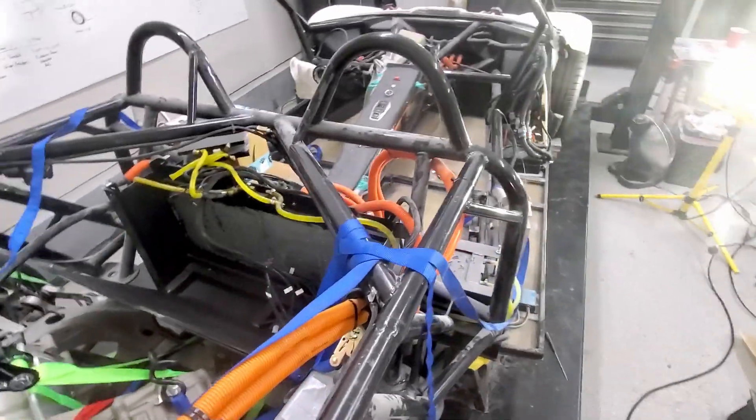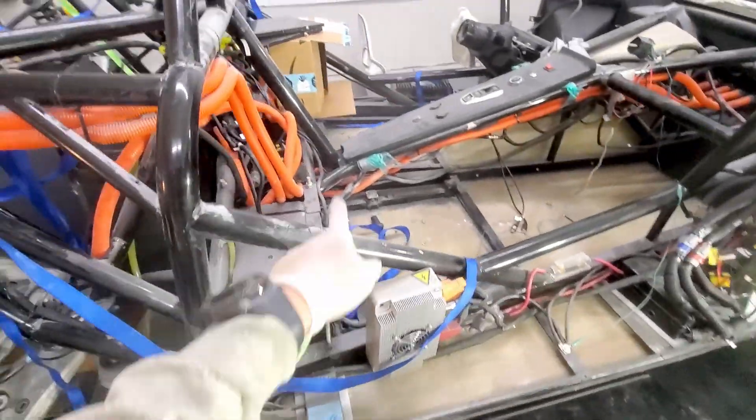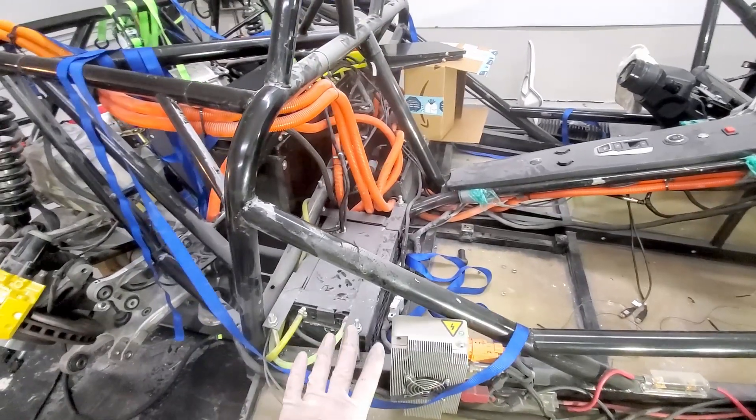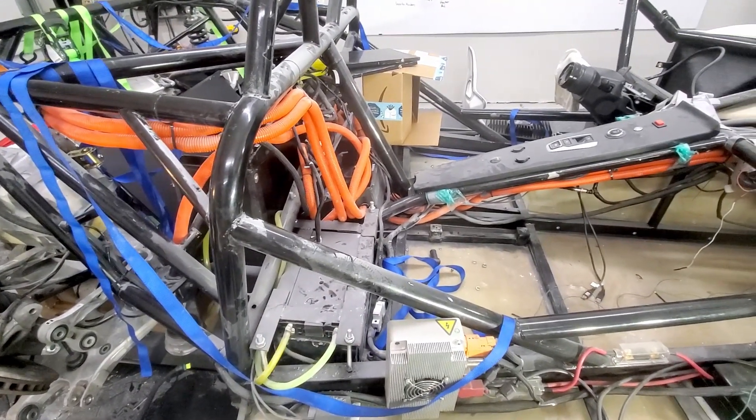On battery pack one, I'm going to isolate my cooling plates as well. So I'm going to take those ones off — probably leave the battery modules in place, but just take the top off and see if I can insulate it from the rest of the chassis.